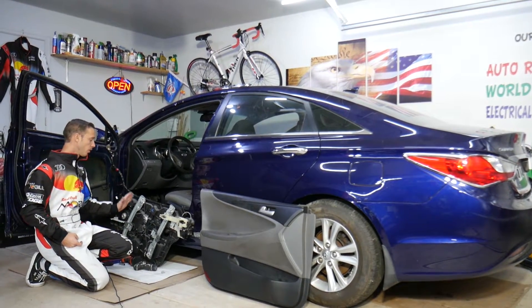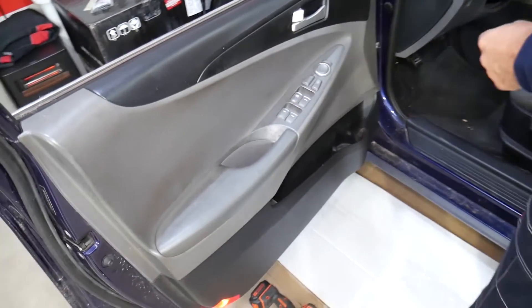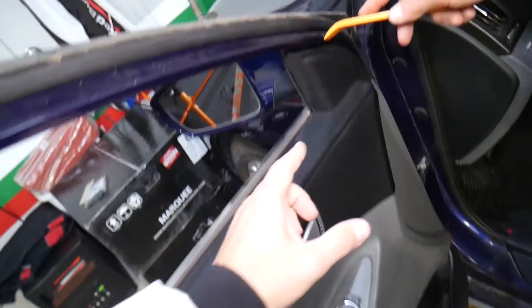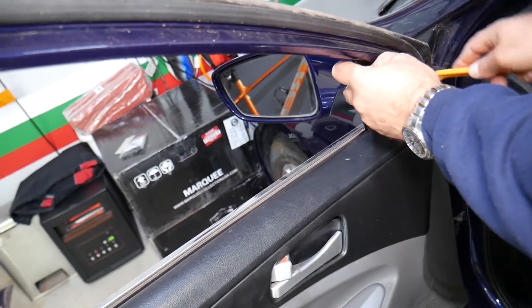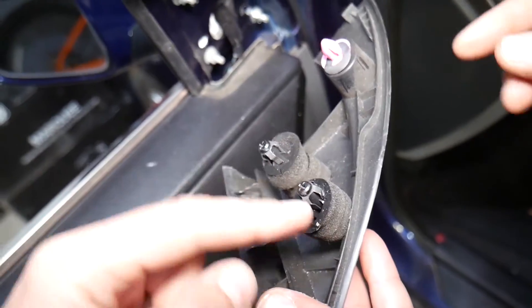So let's go ahead and explain what you need to do to remove and replace the window regulator on this car. It's a parts car we'll be demonstrating on. First thing we need to do is gently remove the cover for the mirror — just gently pry it out. Be careful not to break it. It has three clips.